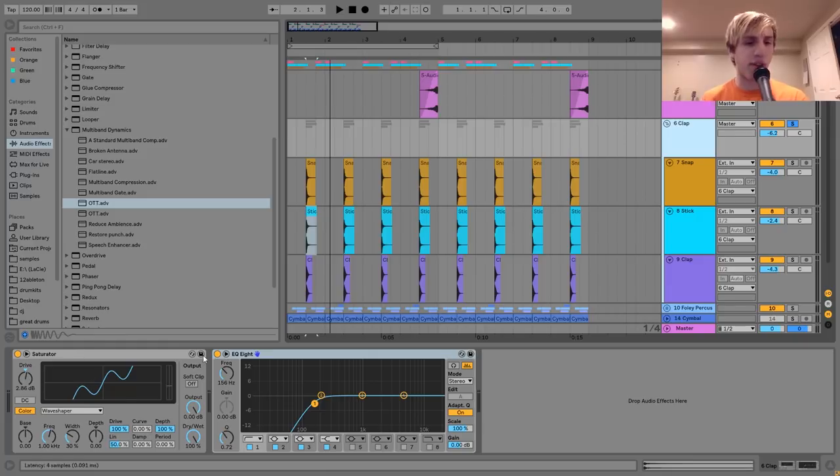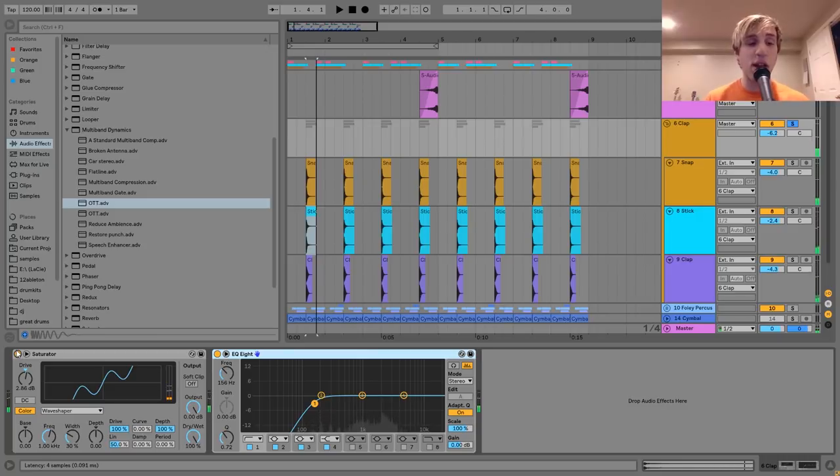On the group, I've got a saturator first. I've given it a bit of drive and I've got it on the wave shaper mode, just turning that up a bit to give it some more power. You can hear it's really giving it that impact and making it hit a lot harder. And then there's an EQ8 cutting out the low end to clean it up a bit. So that's the clap.